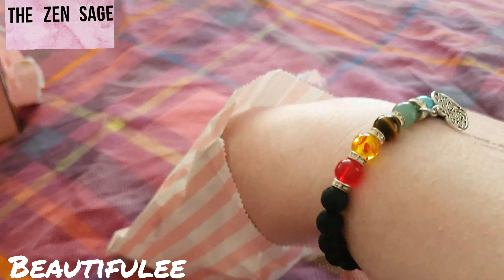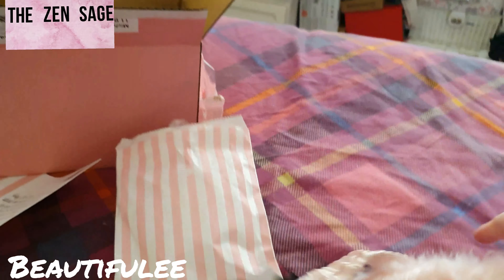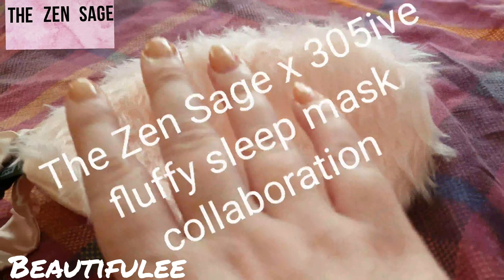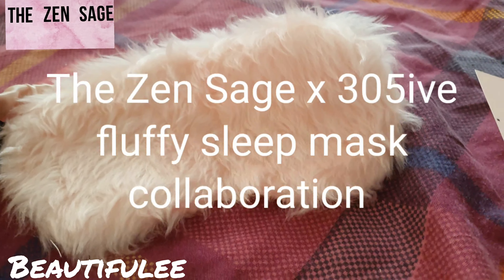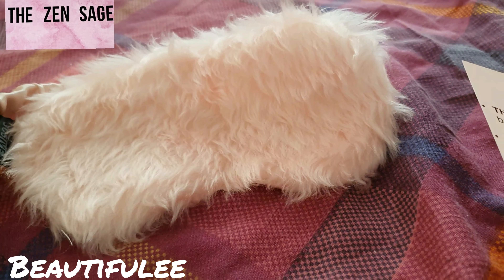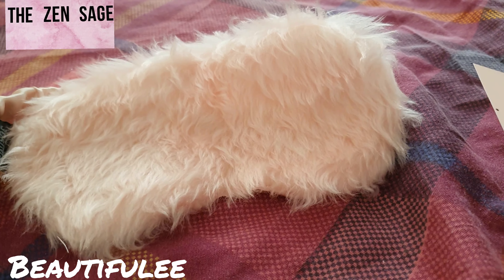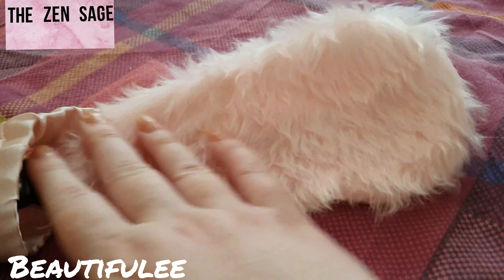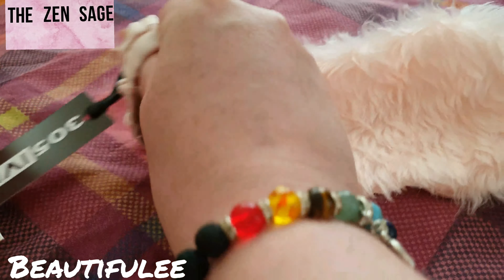First of all we have the Zen Sage x 305 Eye Mask. How cute — that fluffy eye mask! It says 'fluffy sleep mask.' We have collaborated with 305 Eyes to bring you a limited edition handmade sleep mask so that you can nap in style. It's ever so soft and fluffy, and then you've got that part that feels like silk.